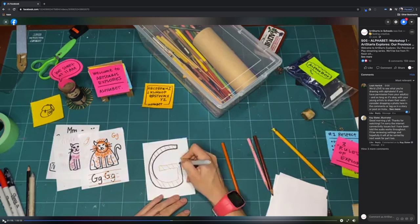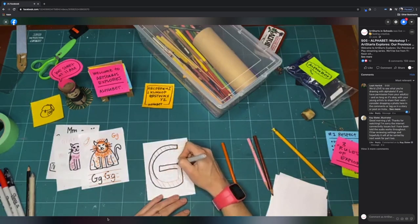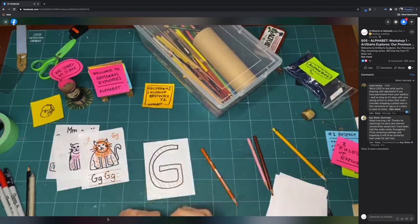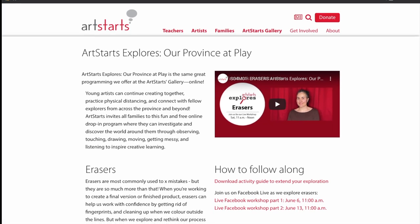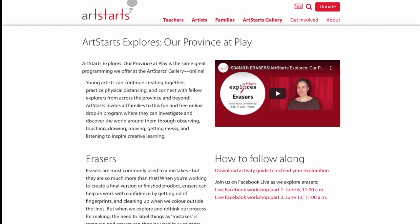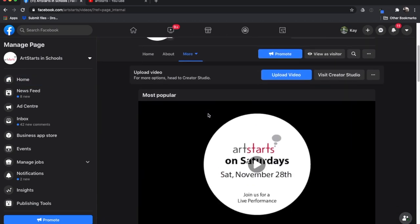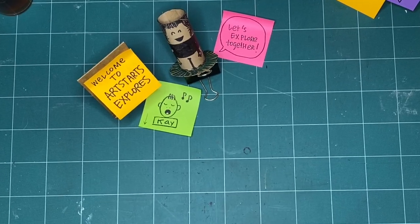These videos are for you, whether you want to join us on Saturday when they become available or anytime you want to make. We're so glad you're watching. Have you missed a week? Check out artstarts.com/explores-online or any of our videos on YouTube or Facebook to check out any episode you've missed. Let's explore together.